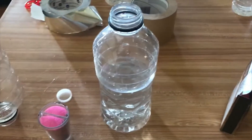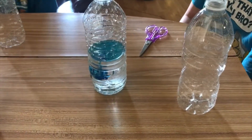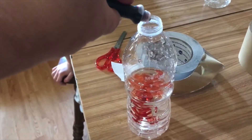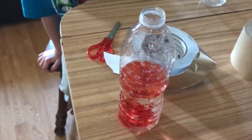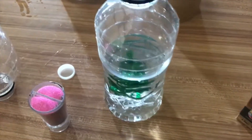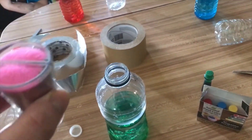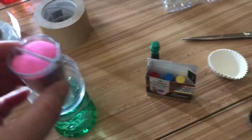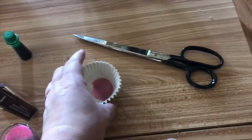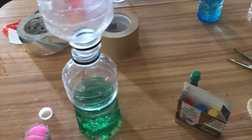Once you put a drop of food coloring in, you're going to sprinkle some sand in there as your debris. I have some pink sand this time and I'm going to add a little bit to mine.